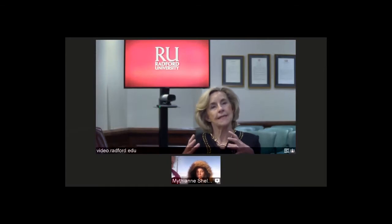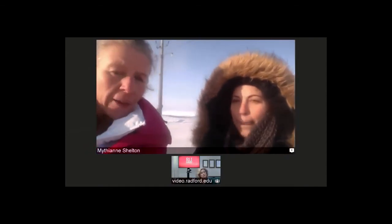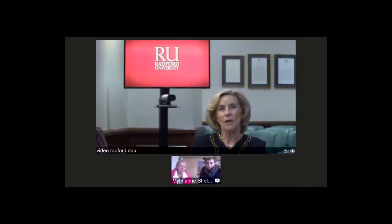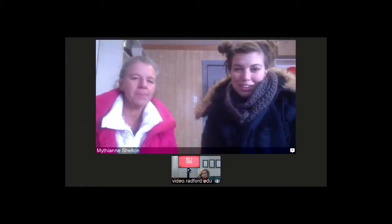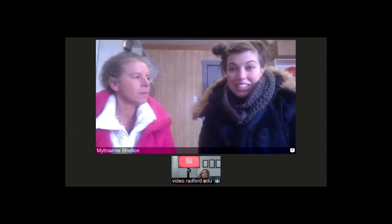How large is the community that you're visiting — how many people live there year-round? About 4,000 people live here. What a great experience for all of you! It is a great experience, and it's great to share with our students back in Reiner and Radford.